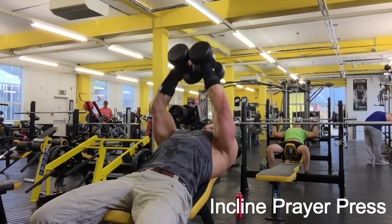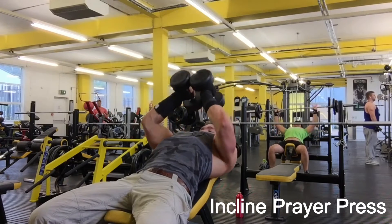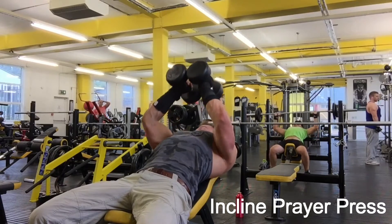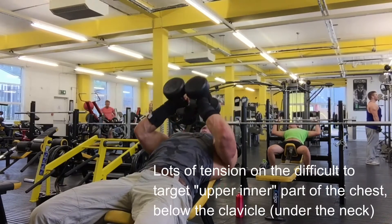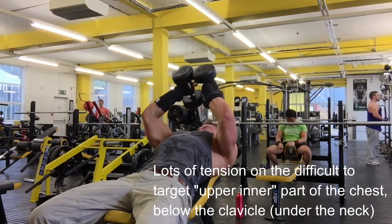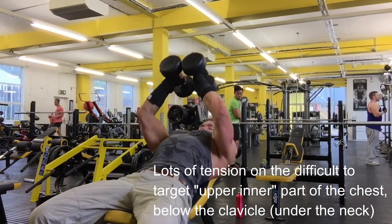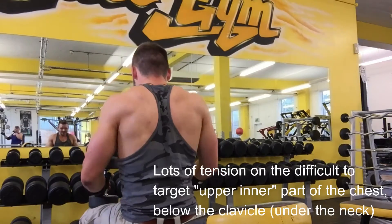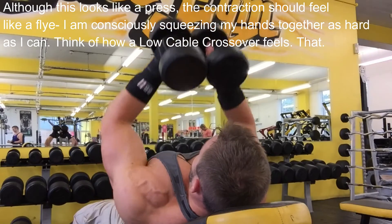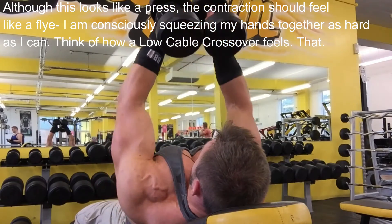This exercise I call the incline prayer press. I've been doing it flat for a while, but this amendment to the form puts more stress and tension on the upper chest. You can't isolate the upper chest, but you can place more tension on it, which is what I'm trying to do here. I'm keeping the elbows in, touching the dumbbells together, squeezing them to squeeze the chest, and moving them up and down. The movement is initiated by the chest, and as soon as the triceps start to kick in, I stop and move the dumbbells back down.